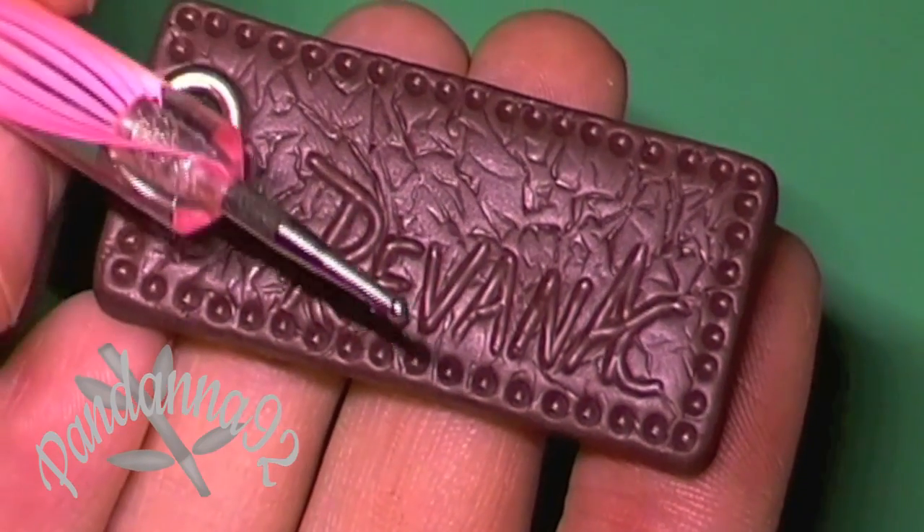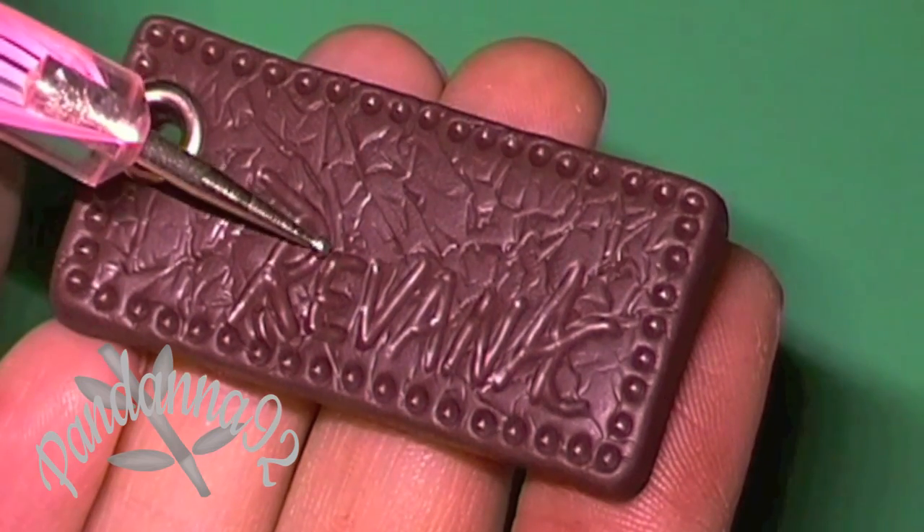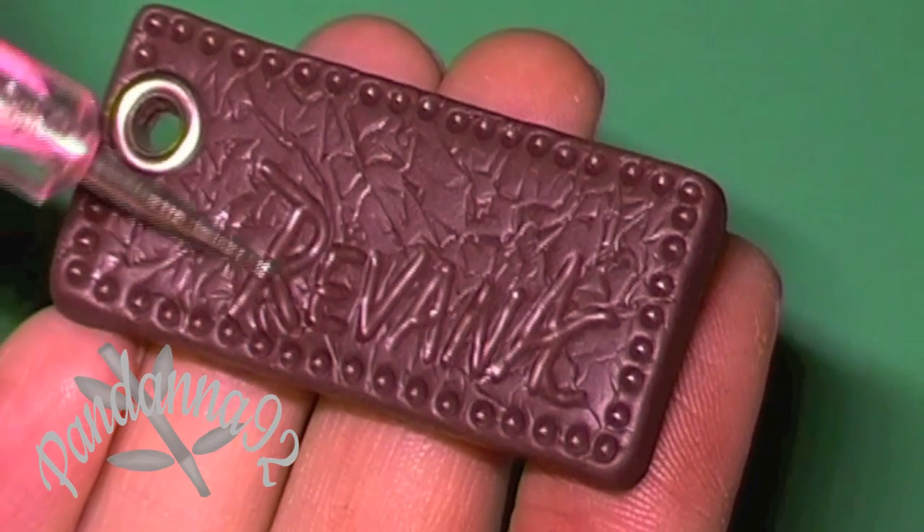Also, if you want to personalize the tag, take another ball tool and carve out a name, a word, or anything that you'd like.